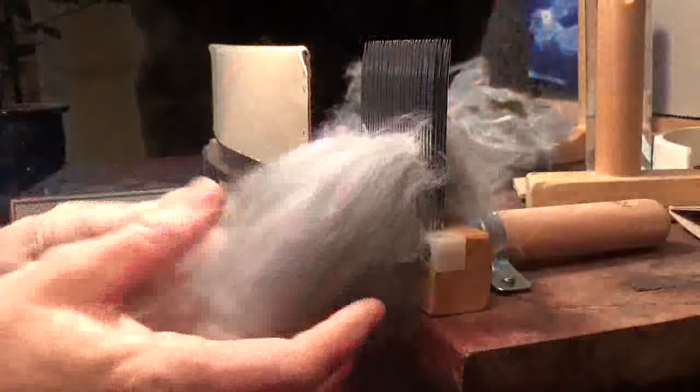This was shorn — someone actually cut this from a bunny. And this is also very long angora fiber. Most angoras, maybe 2½ to 3 inches, people think of as long. This stuff is nearer to 3½ to 4 inches. It's quite long and quite pretty.